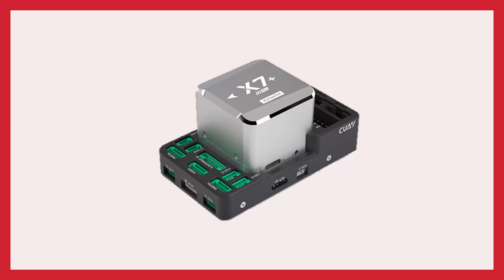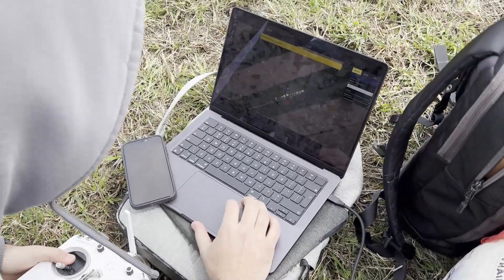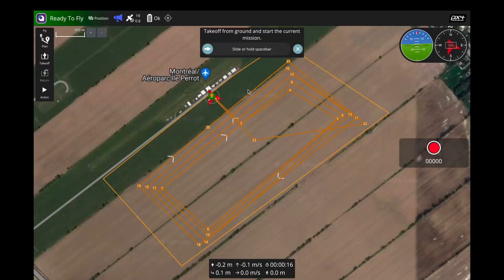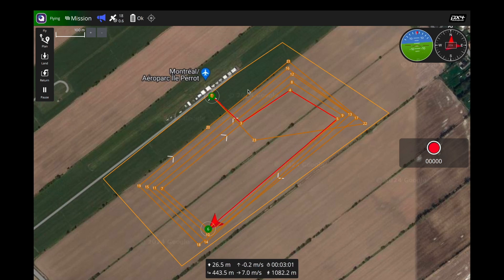Our autopilot is the X7 Plus from CUAV, running open source PX4 software. It is the top of the line from CUAV, with triple redundant power running at 480 MHz. It is compatible with our RTK positioning system and comes with built-in shock absorption and temperature correction — important given drastic weather changes in Canada and at the competition location. It has three gyroscope and accelerometer sensors, a magnetometer, and a barometer. CUAV autopilots are a known industry standard, which we have experience with from our current test drone Lil T, running the CUAV V6X.